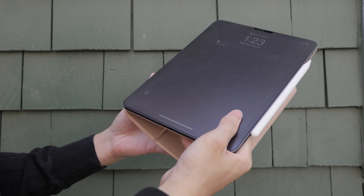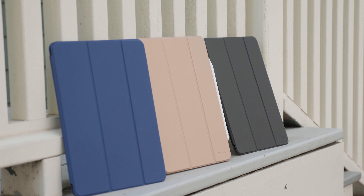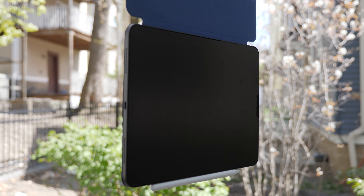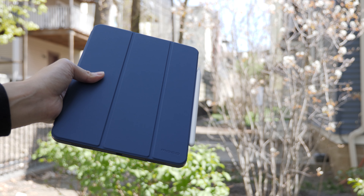What this case can do is pretty much the same thing as Apple's expensive case. So instead of paying 80 bucks, you might as well just spend $15 on this and get the same experience. It's like you can buy five of these for the price of one Apple case. And if this is your first iPad, having a case is really important, but paying $80 for one case is kind of hefty. Why not spend $15 now, try it out first, and see if you really like it before you spend $80?